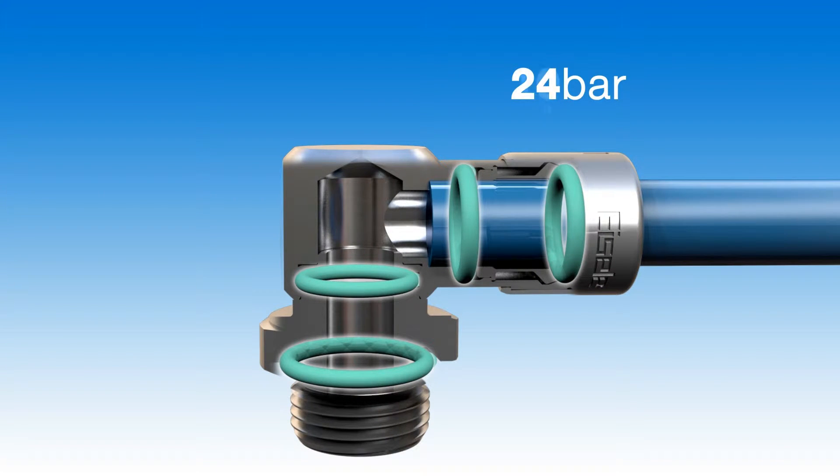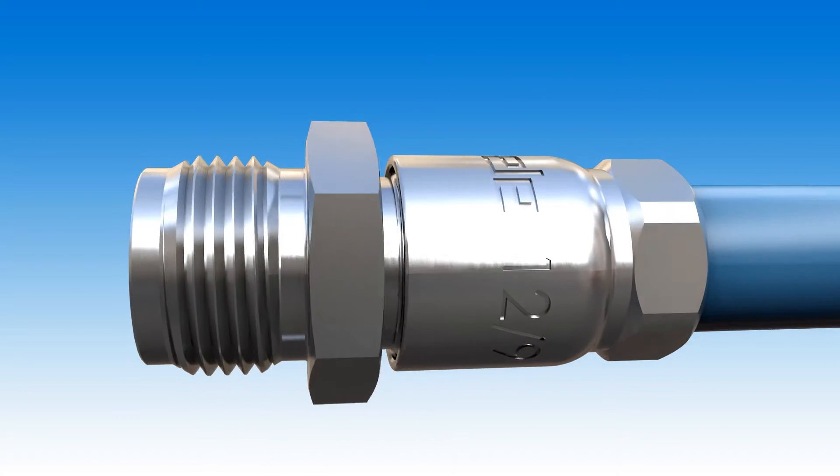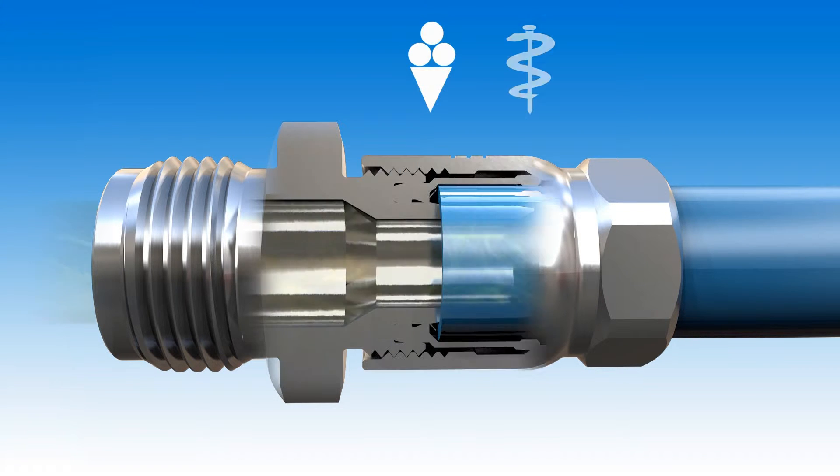Connections with two seals are designed for high pressures of up to 24 bar, and in special cases even up to 100 bar, and are also suitable for liquids.